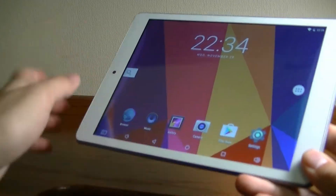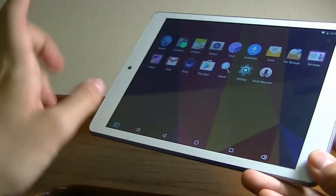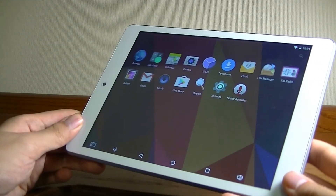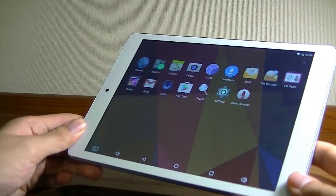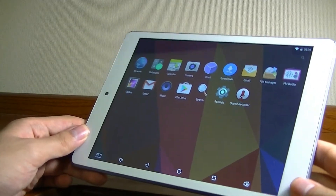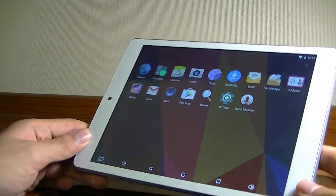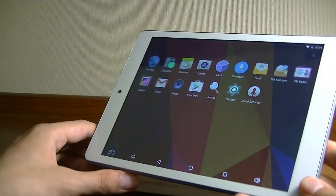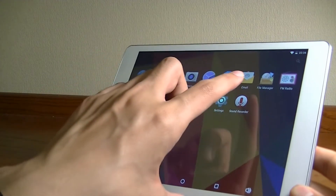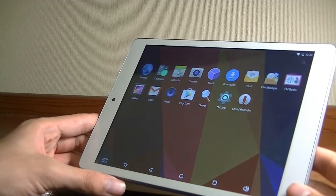The overall system looks fairly stock, as there isn't too much customization from the manufacturer. You have access to the full regular app drawer, as opposed to many Chinese phones which go for a more customized launcher by default. As a result, you get a pretty clean install of Android to customize yourself. There's access to the full Play Store, Gmail, utility tools like the calculator, camera, email, and there's even an FM radio — though you need to use headphones as the wireless antenna.